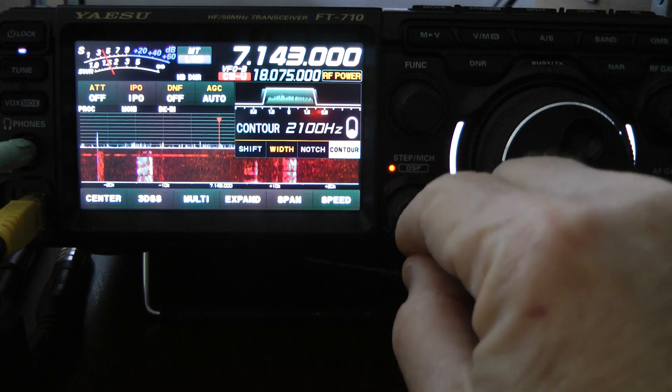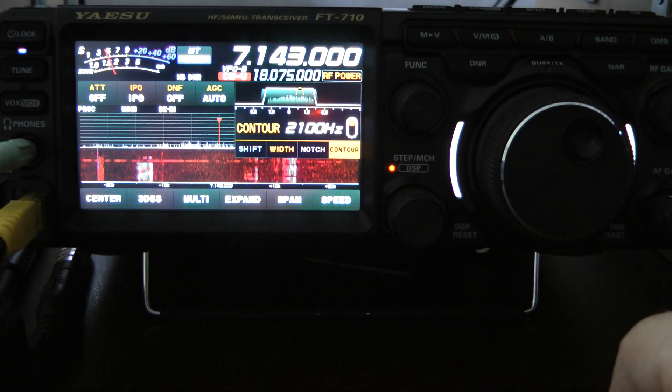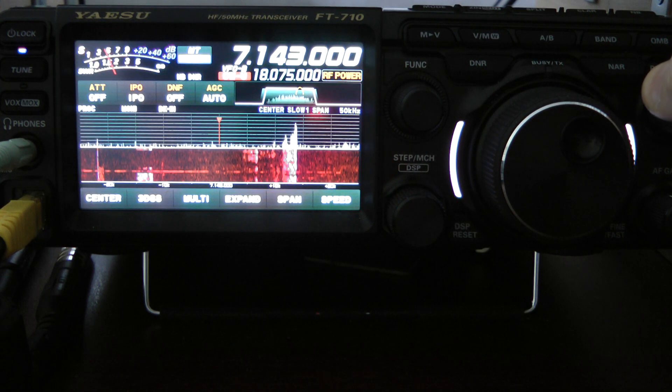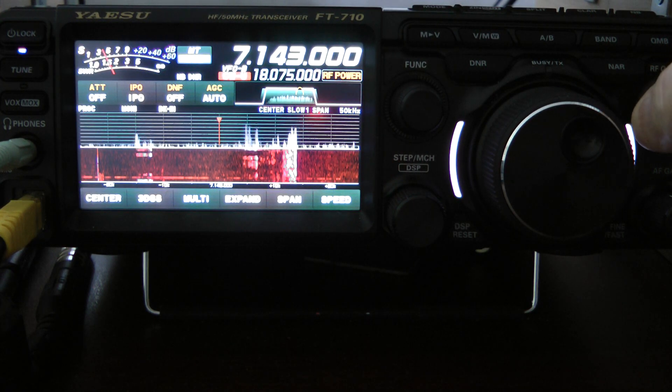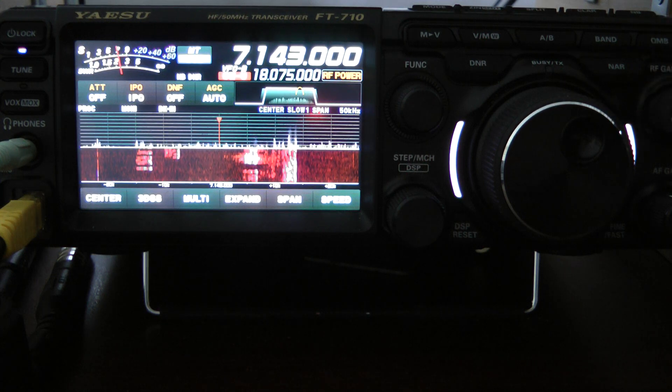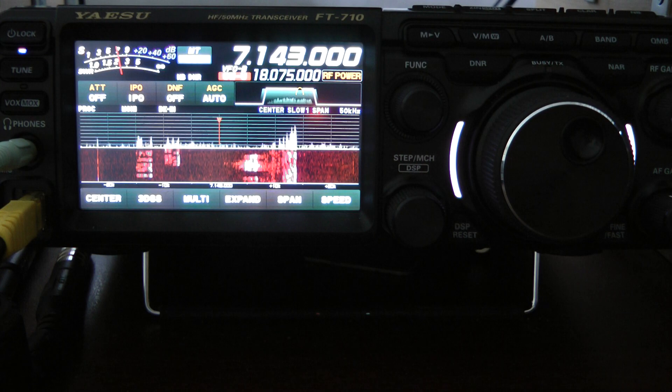And then I'm going to turn the contour on. And that helped out quite a bit. And then I'm going to use the RF gain and dial it back. And that got rid of quite a bit of the noise.